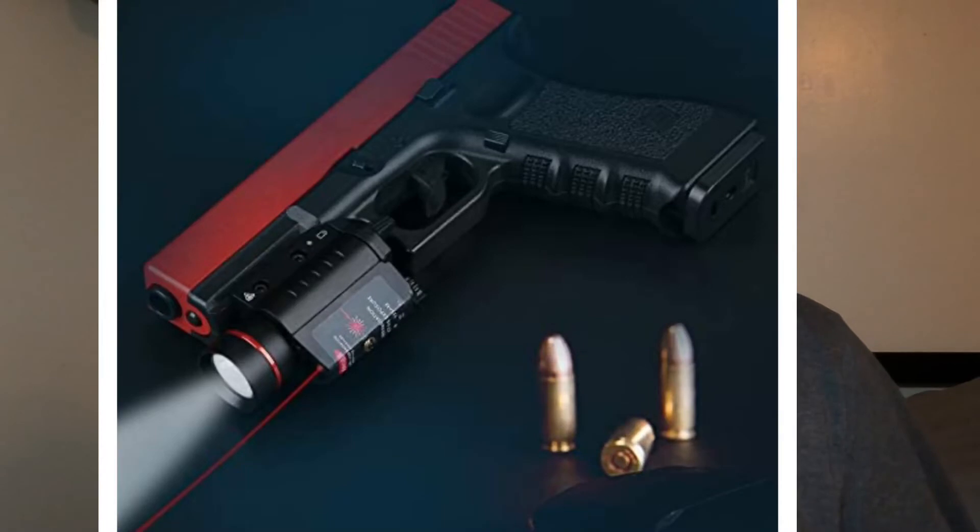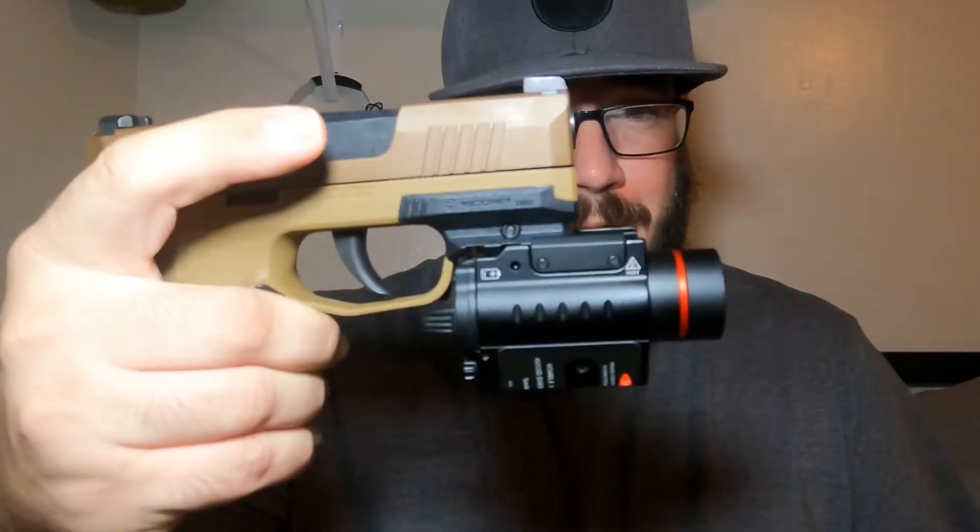How's it going everyone? I should have thought about this before I told the company I would review this particular light and laser combo, because it doesn't really fit the P365. It's more for a Glock 17, maybe a Glock 19, or a Torse G3, but I don't have anything larger at hand right now, so P365 it is.